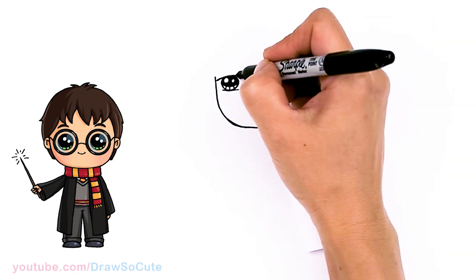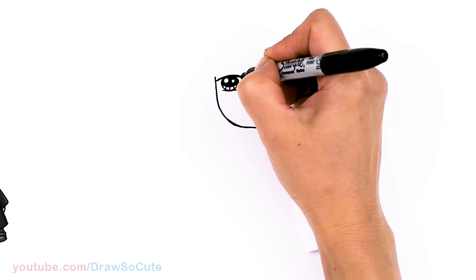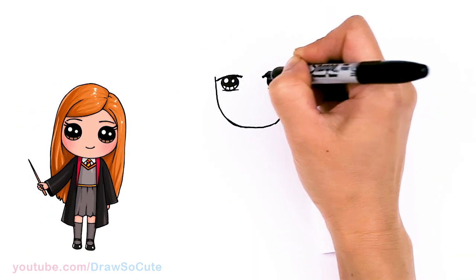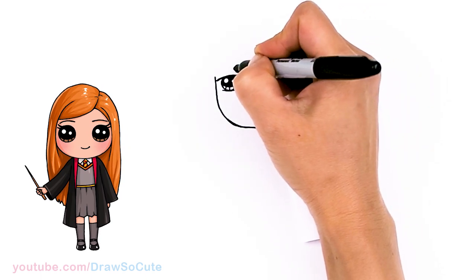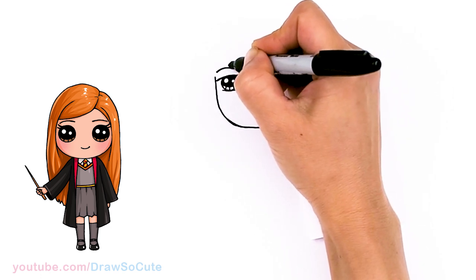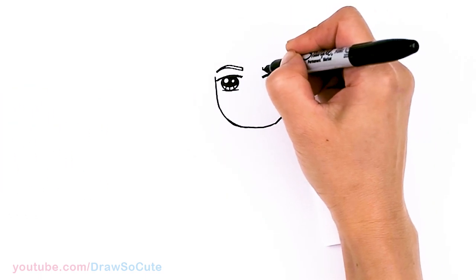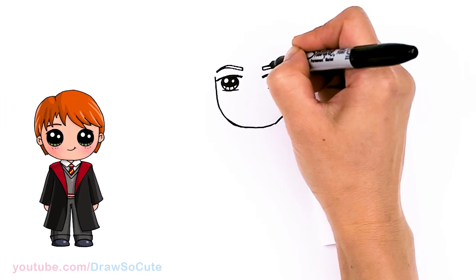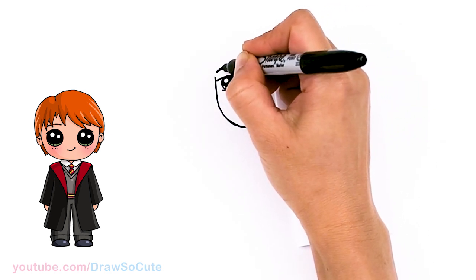From there I'm just going to come to the top right here and thicken this top line, just to give it more depth. And come above the eyeball right here and we're going to draw his brow — give it an arc and thicken it up. Same thing right here. I'm just going to go ahead and shade it in to see a little bit better.